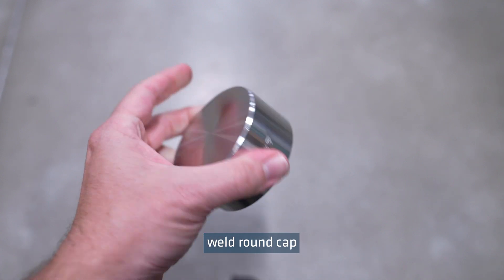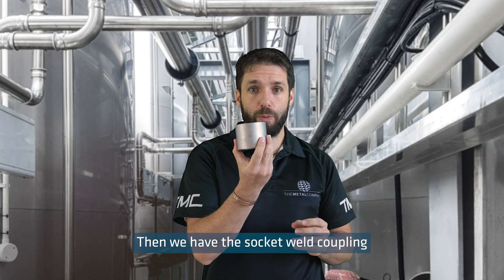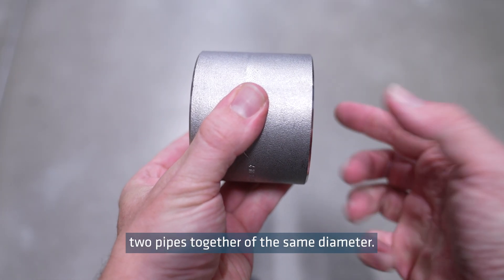This is a socket weld round cap, which is used to seal the end of the pipe. Then we have the socket weld coupling, which connects two pipes together of the same diameter.